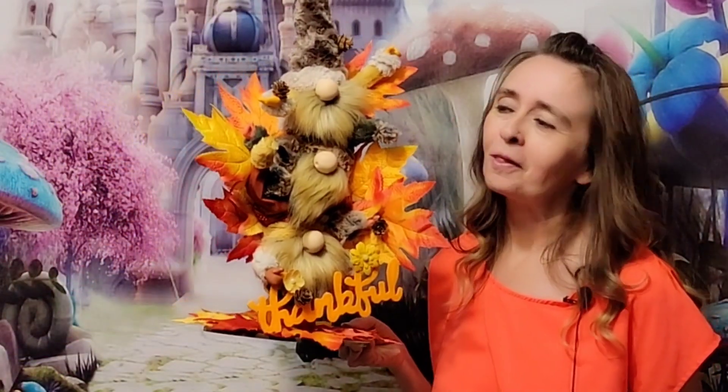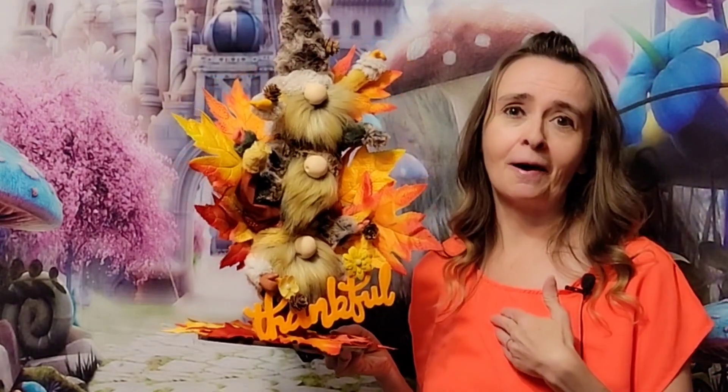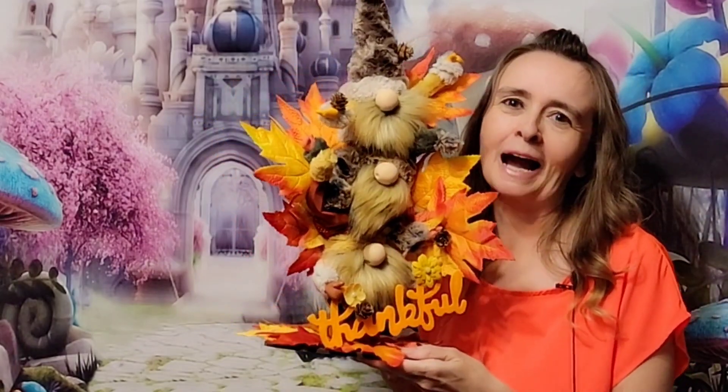Hi everyone and welcome back to Dragon Eye Creations. My name is Laurel and I love to create all kinds of things. One of those things is gnomes, and we are on our month of gnomes where I've challenged myself to see how many gnomes I can show you in one month. Today we are on gnome number 13. I wanted to do another fall themed gnome, so I came up with this fall gnome tower — and they're just so thankful. So am I! I'm going to show you right now how you can make your own adorable little gnome tower.